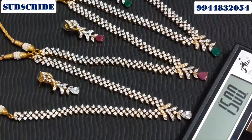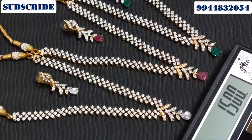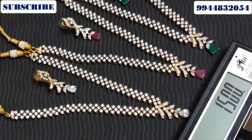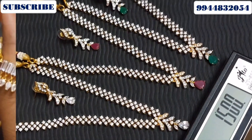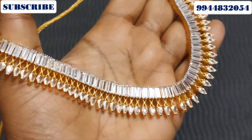₹1,500 for the price — white, ruby, and green. If you want to buy, take a screenshot. You can also buy via the link put in the description box. This same box has the Lakshmi pattern.